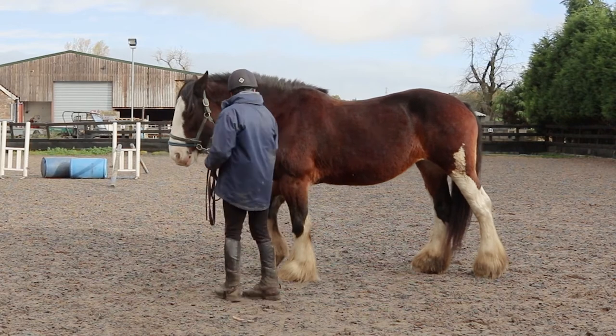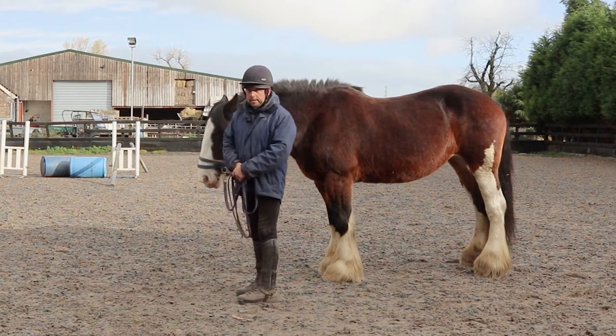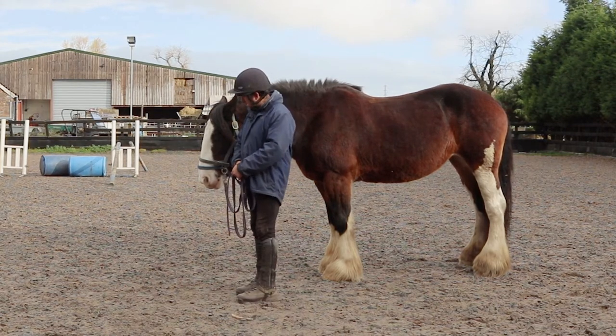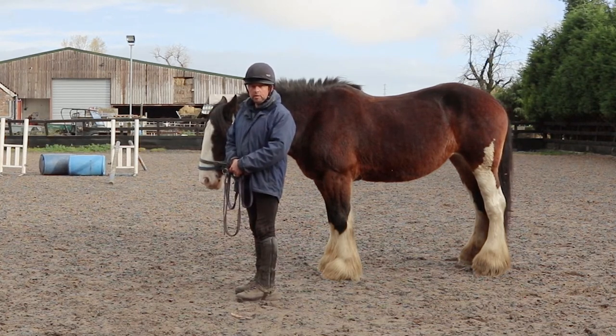Good girl, you back up for me — back up. Good girl, stand there. And this is a good chance to get your horse to stand, stand like a statue. So when you do stop and they stop in the correct place, you just stand there and rest for a little while.